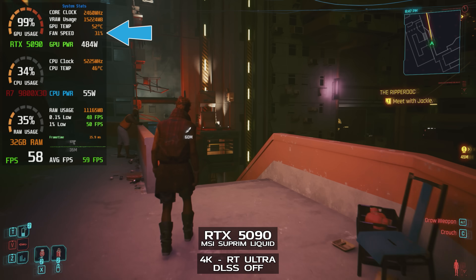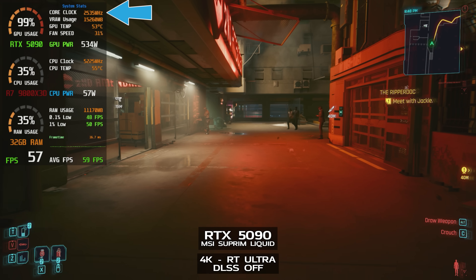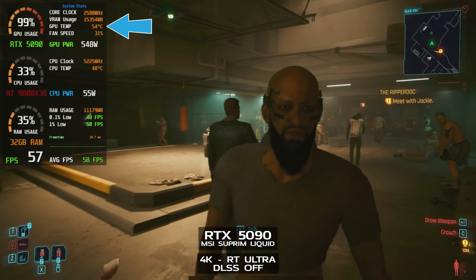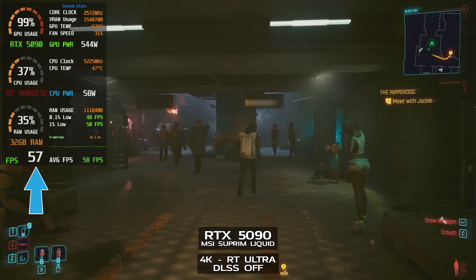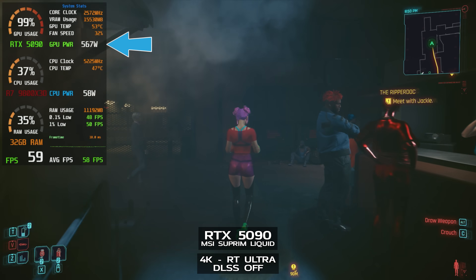Here's the test with the MSI Supreme Liquid SOC. Typical fan speed was about 32%, and GPU clock was about 2,565 MHz, fluctuating between 2,450 and 2,650. GPU temperatures were nice and low at 52 to 55 degrees Celsius despite the modest fan speed. This is running on the silent VBIOS. Average FPS was 59 — that's with the ray-traced ultra preset — and GPU power draw was between 550 and 575 watts.